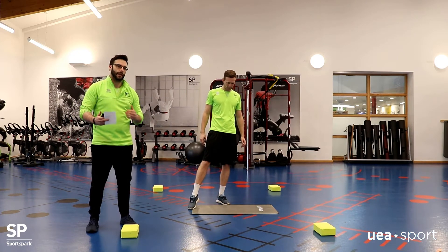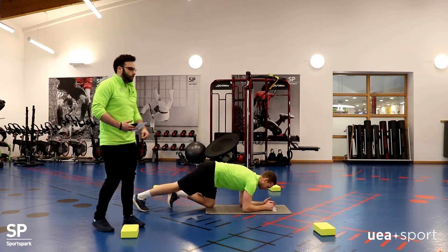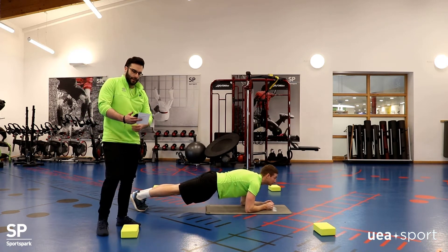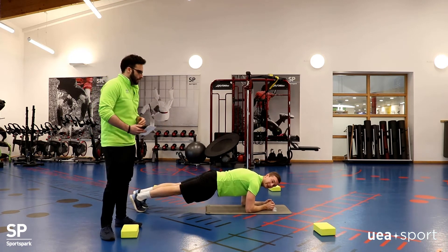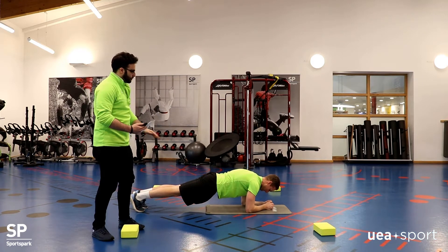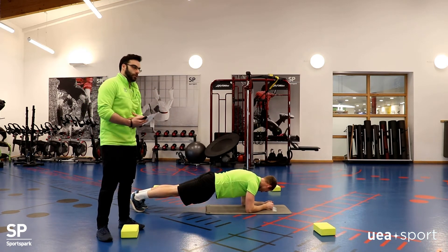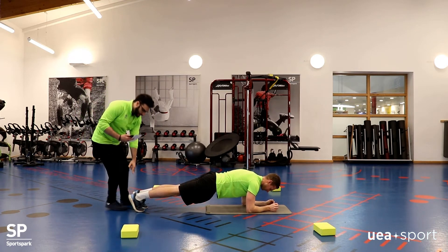We start with the first exercise, just the plank. The plank is a well-known exercise, but a lot of people can get it wrong. So whilst I start the timing, he's going to do the exercise. Essentially, we've got a nice neutral spine — the bum is not raised, it's not too low. He's engaging all his abdominals at the front of his stomach, and he's keeping his feet slightly apart in the plank.